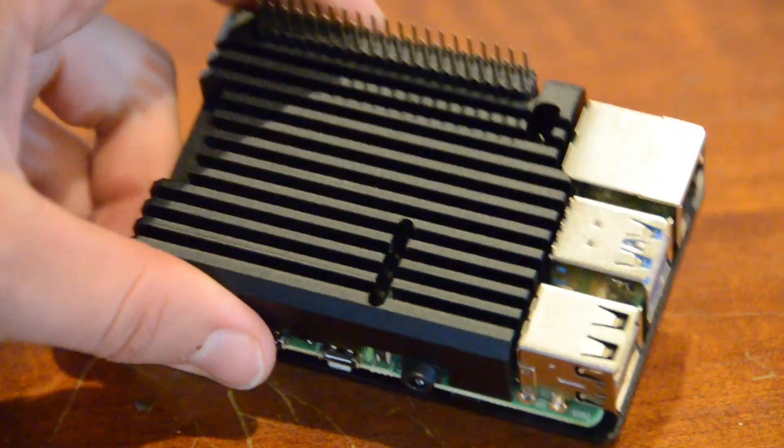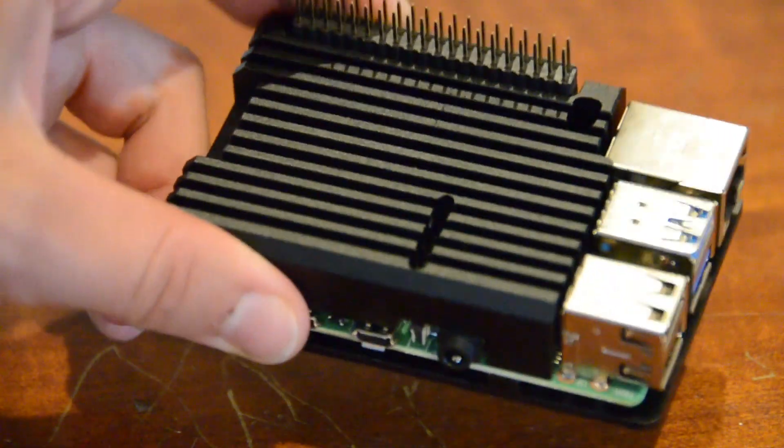It also comes with a heatsink to ensure your Pi is protected and cool. The desktop kit is everything you need to get your Pi up and running, minus the HDMI display. So let the kit do the work for you and get your Pi running as soon as you get it.